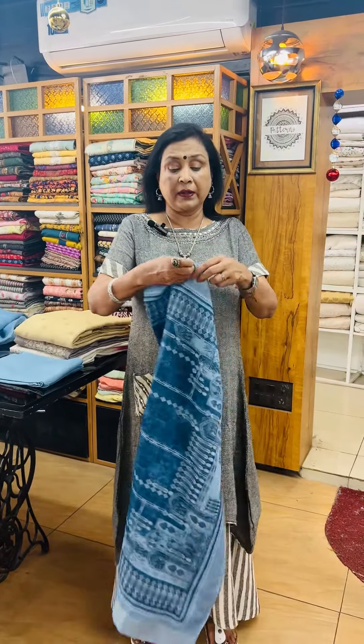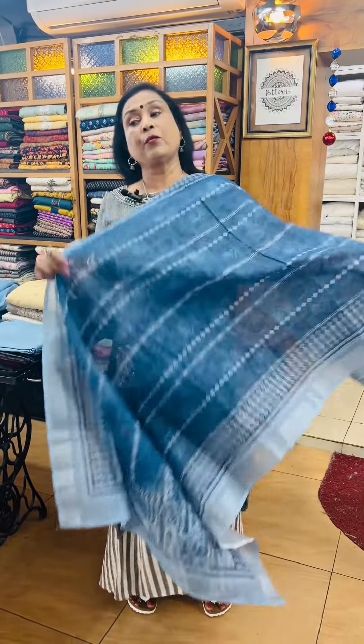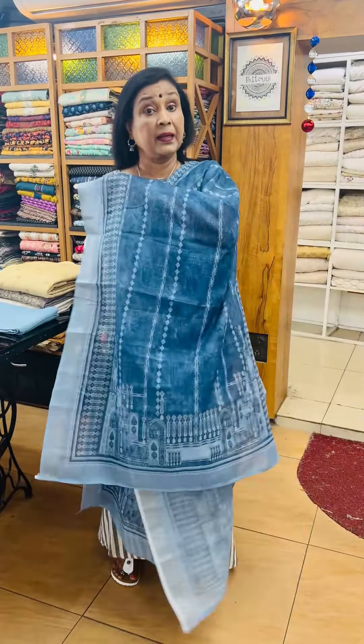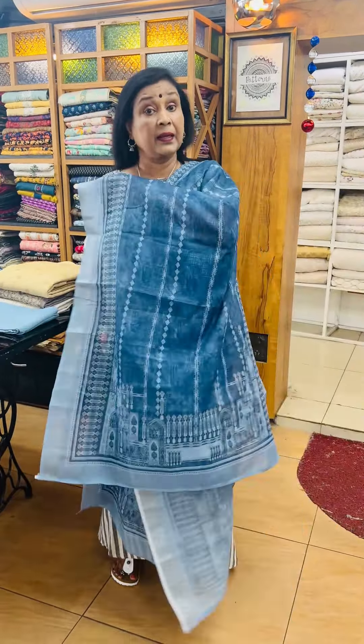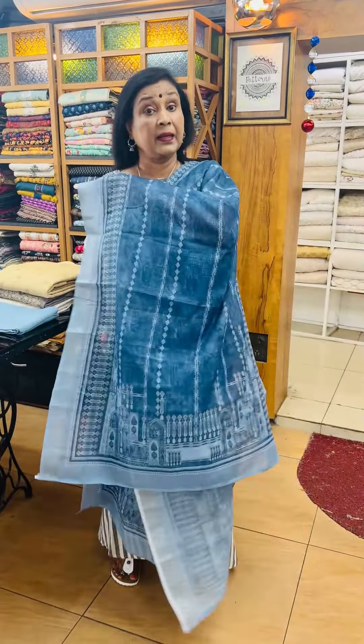It is soft and comfortable with the skin. It is a rare powder blue.